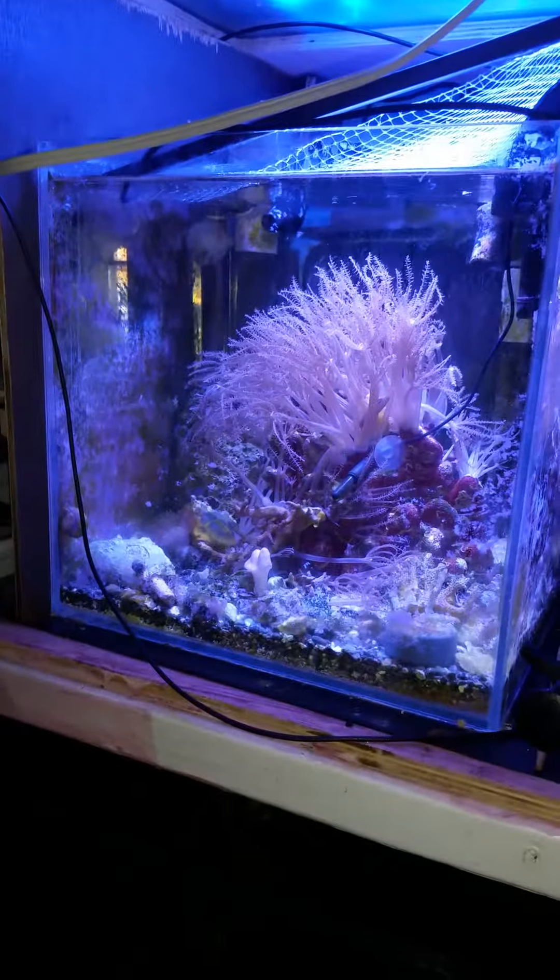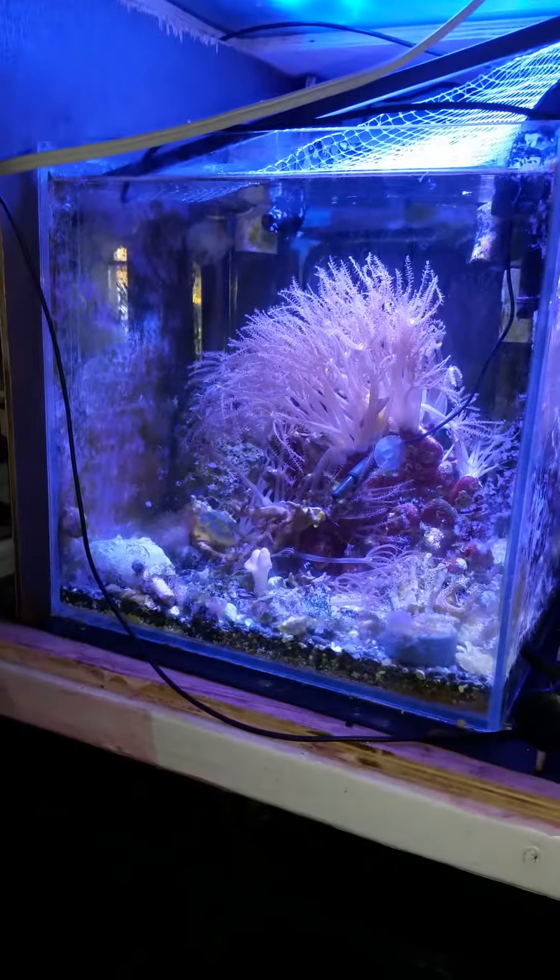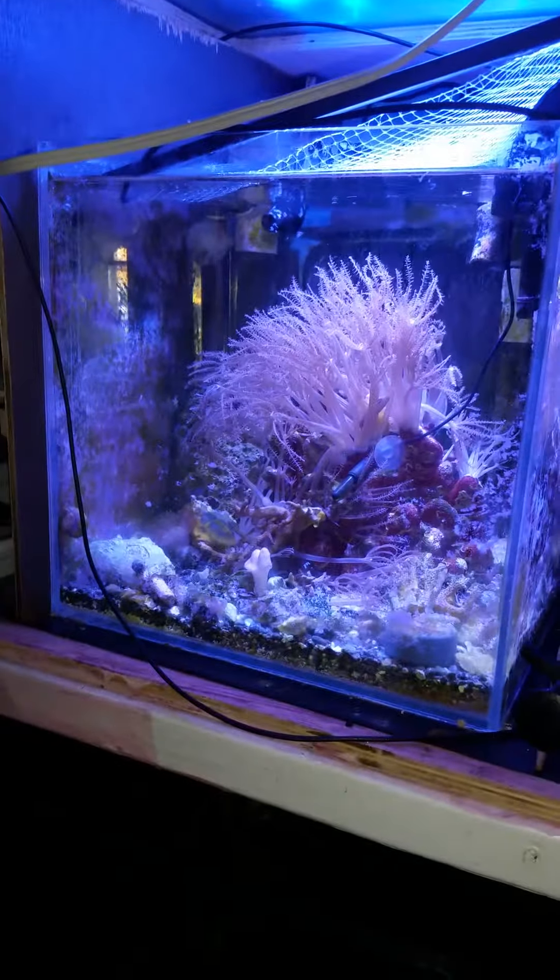Here's the Masterflex. The refugium — I gotta clean it out. It only turns on when the lights in the main tank go out. Here's the nano: I had a fish in the main tank that was attacking and eating all my corals, so I caught him and put him in here. There's also a fire shrimp in there — he's awesome at eating aptasia.